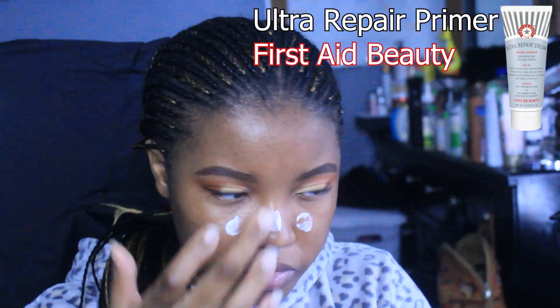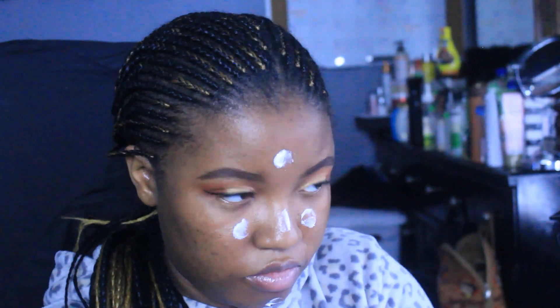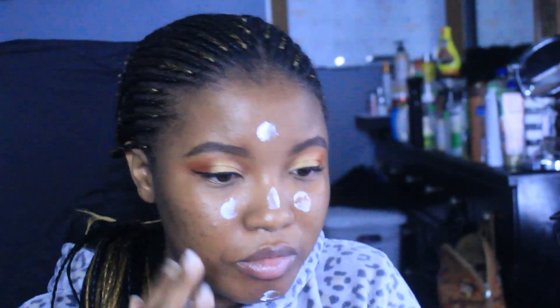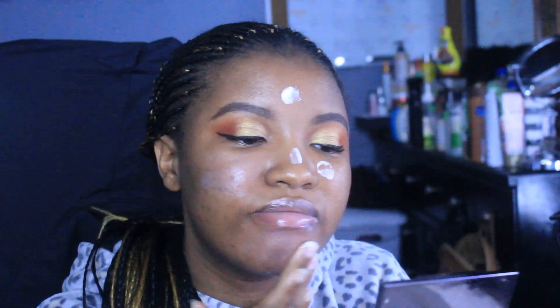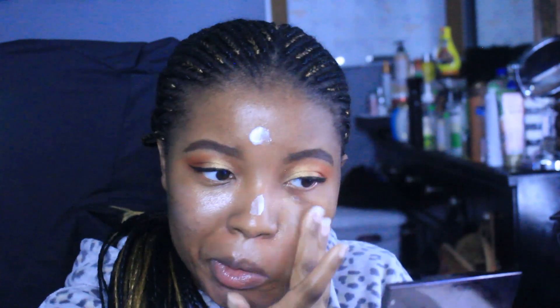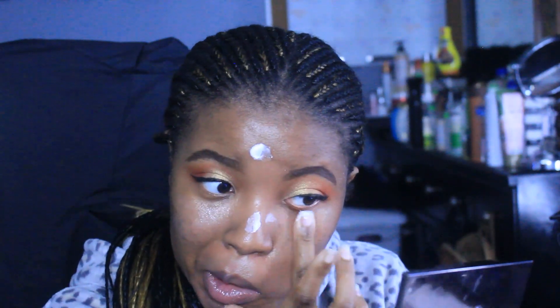Fun fact: I got this mascara from Marshalls for like four or five dollars. I'm showing my natural lashes because I did not feel like fooling with false lashes — my hand was extremely shaky this day, so I wasn't going to frustrate myself putting on false lashes. Now I'm going in and priming the face.